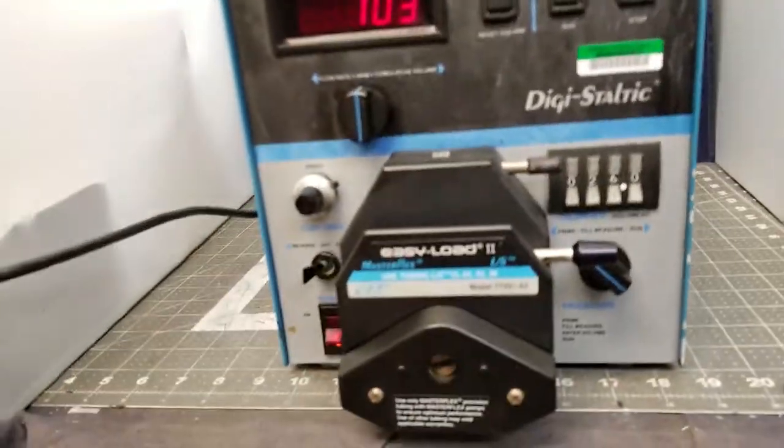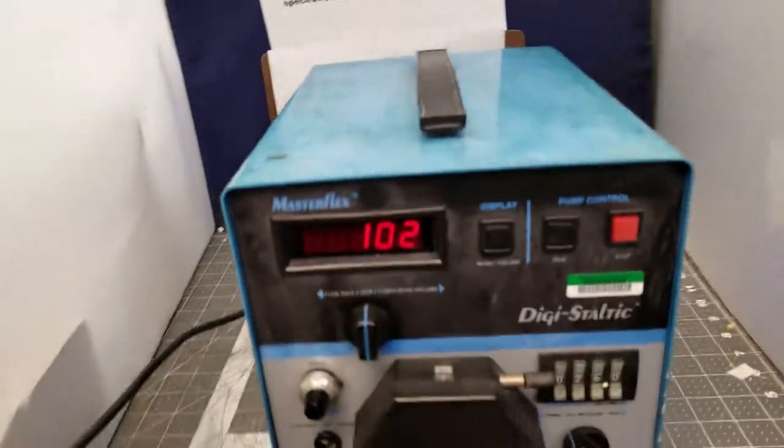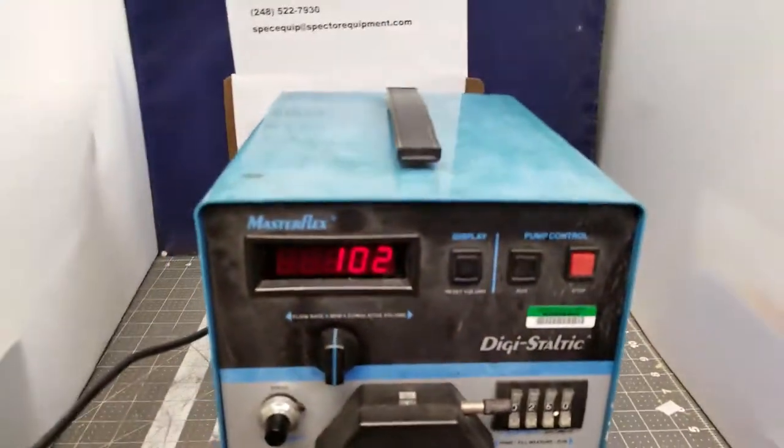Prime, pull, measure, run — I don't know. This is what it is. Good luck fitting.